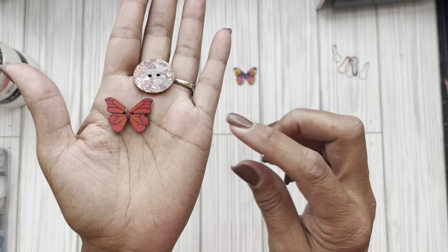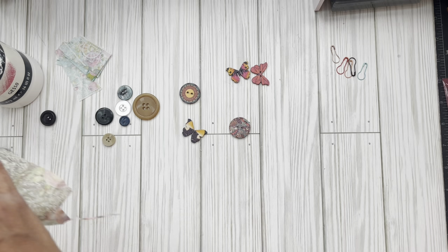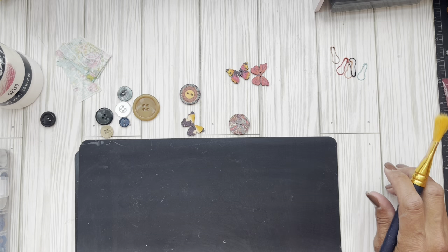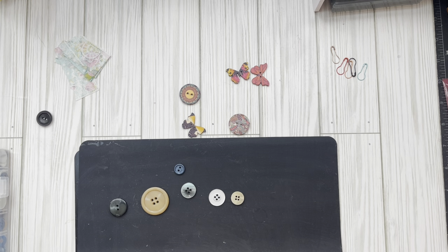I thought maybe we can pull out some napkin scraps — these are ones I've worked with in the past and I still have some little bits and pieces. I don't know if it'll work but we're gonna give it a shot. This is my silicone mat. I've been working on journals for Rosie's Creative Wings and I'm having so much fun with it. I want to sand the buttons so the napkin and glue have something to grip on.